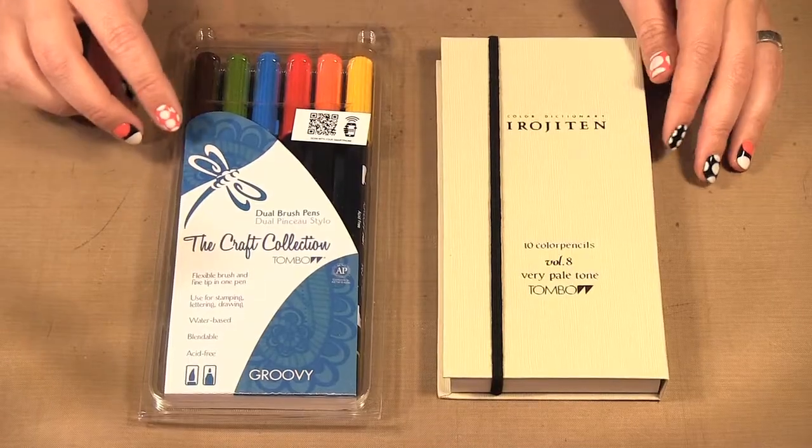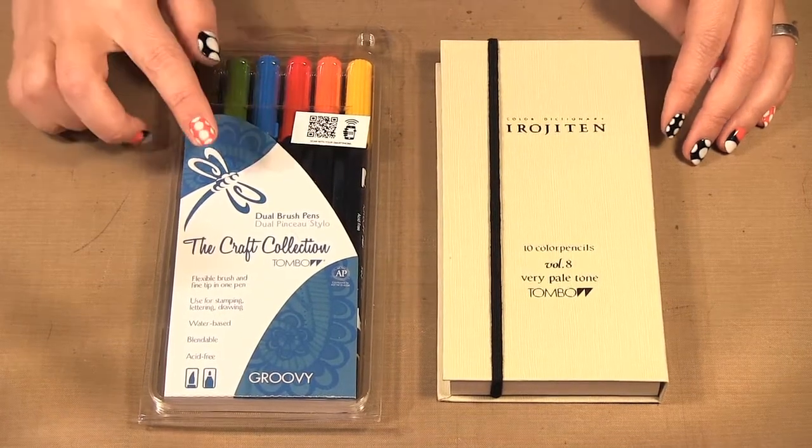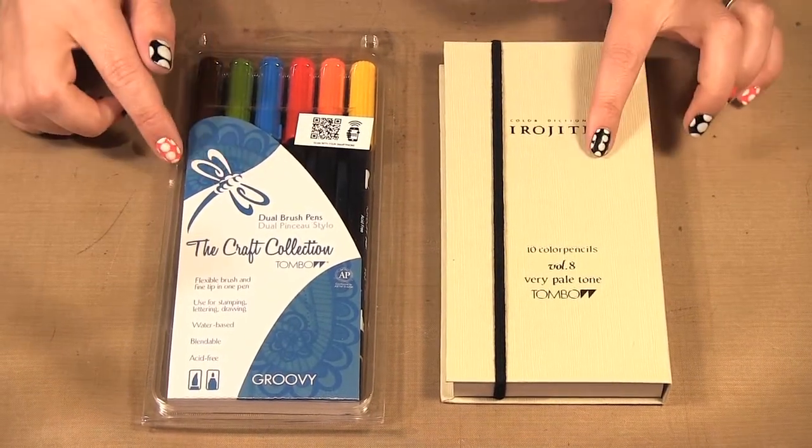Hello, welcome to Scrap Time episode 868. My name is Kristine and on today's episode we are celebrating 100 days of Tombow. Today I'm showing you two products from Tombow: the dual brush pens and the color pencils.